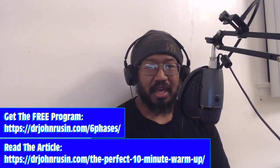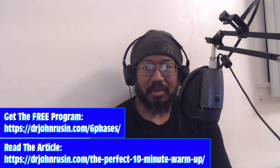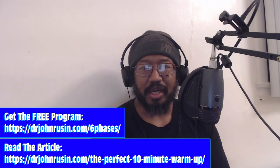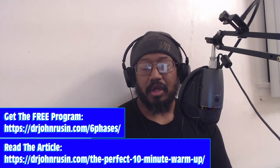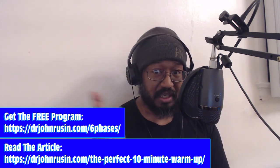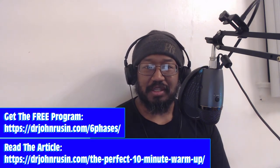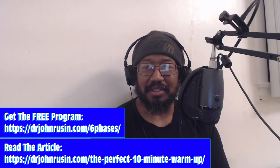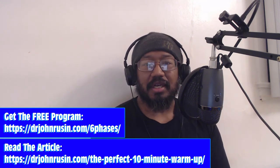Say you just came from work and you're a little beat and tired — your nervous system is probably a little fried. You don't want to jump right to doing jumping jacks or running on a treadmill. This keeps with the idea that we're trying to address the nervous system in this warmup. If you're a coach, you can use it to ramp things down for a client who, say, just had a bad meeting with their boss and is super sympathetic. That's the first phase — local SMR.